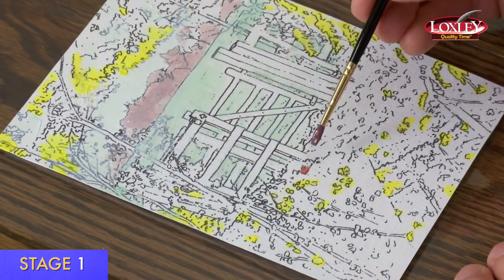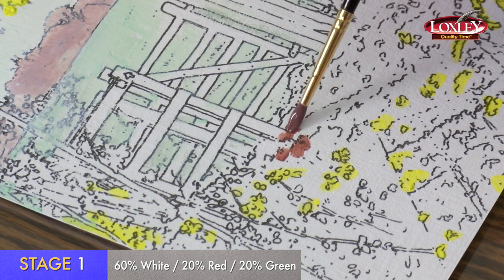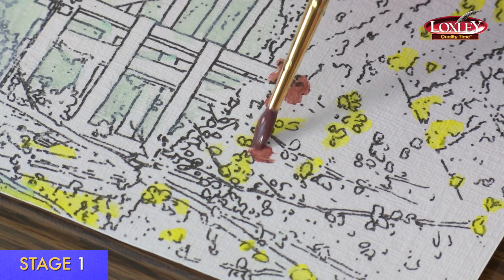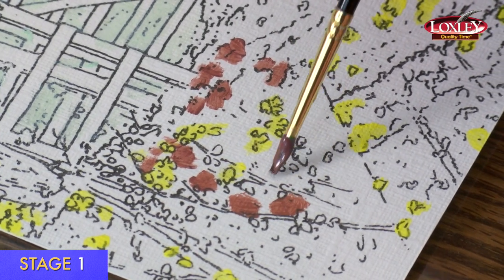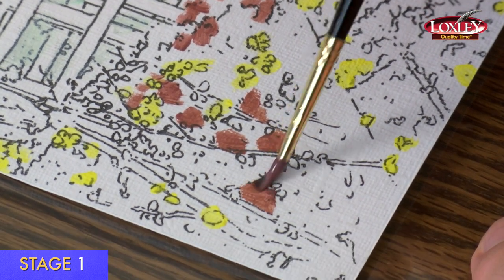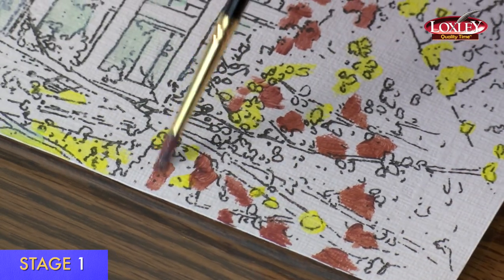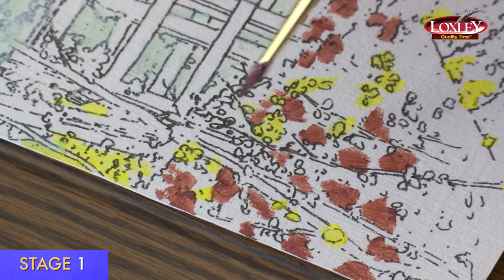I'm going to paint some of the ground. I'm mixing up brown using red and green, then adding a little bit of white. You can vary the shade of brown by using different amounts of red and green. I'm also adding a bit of yellow just to make it more interesting and varied. I'm just doing random patches because they'll be filled in with the autumn leaves in between. It doesn't matter which direction the brush strokes go, but if you vary them it looks more interesting. It'll look very patchy at this stage, but that's how it's supposed to be.